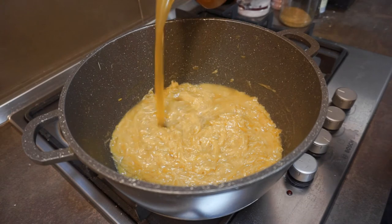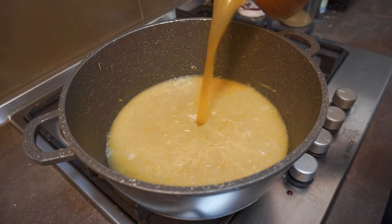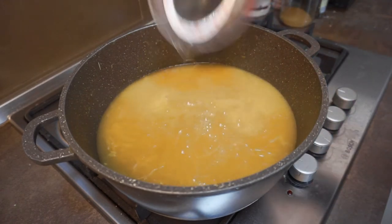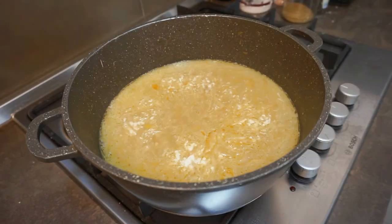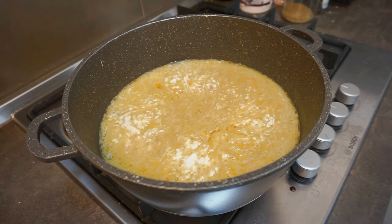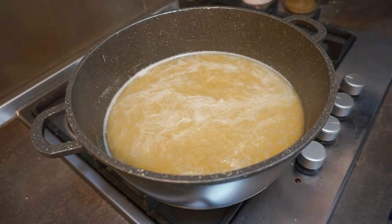Increase the heat to medium and pour over 1.5 liters of homemade chicken stock. You can use store-bought chicken stock so long as it's flavorful and high quality, but don't use store-bought beef stock — if you have any homemade beef stock, use that instead. Bring the soup to a boil, then reduce the heat, cover, and allow it to bubble away at a gentle simmer until the flavors meld and become more homogenous — about 20 to 30 more minutes.